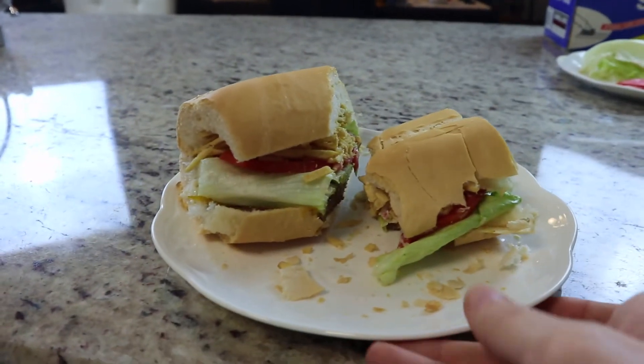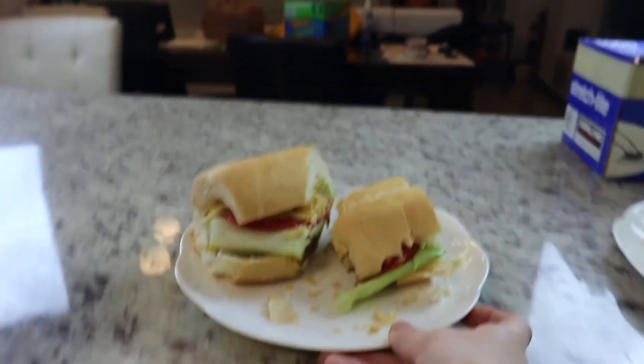Dad, are you jealous? Come try some — right here, right here. Is it good? It's good, it's delicious!